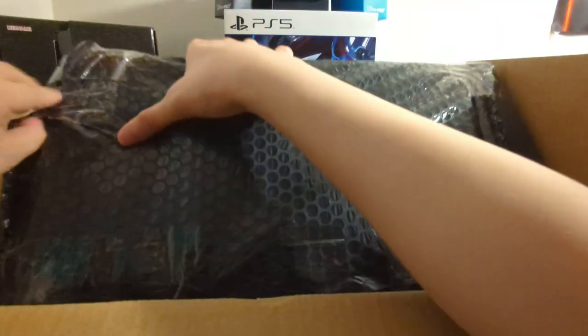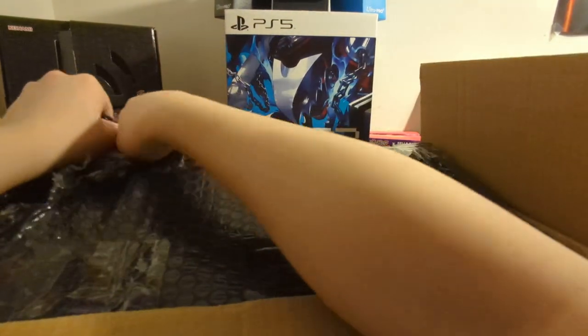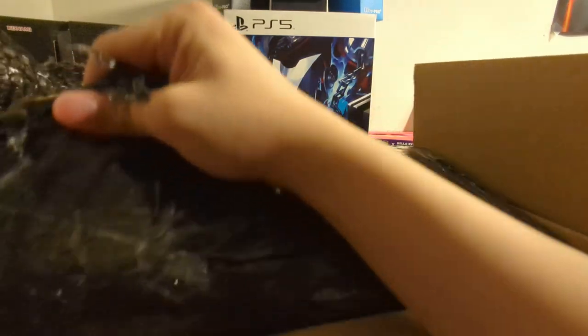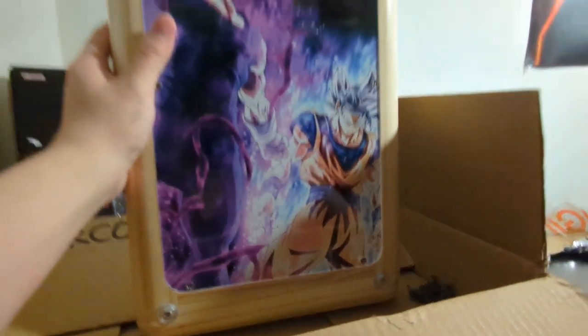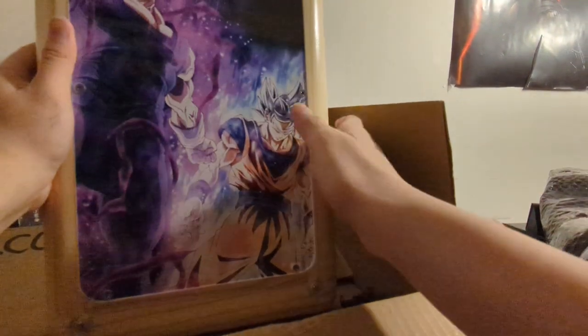Oh my god, all wrapped up nicely. This is smaller than I thought it would be honestly, which is not a bad thing - it makes it easier to carry around if you want to go to tournaments. Oh yeah! I can see the top panel here - oh wow, that is a good texture. And yes, this is actual wood - they weren't lying, this really is actual wood.